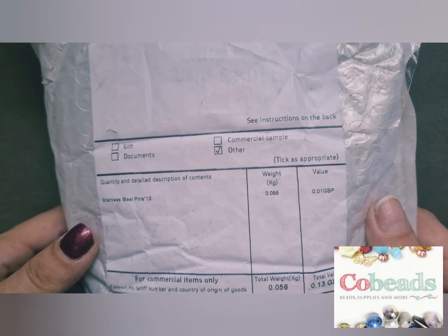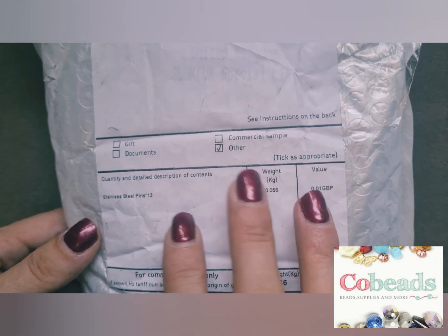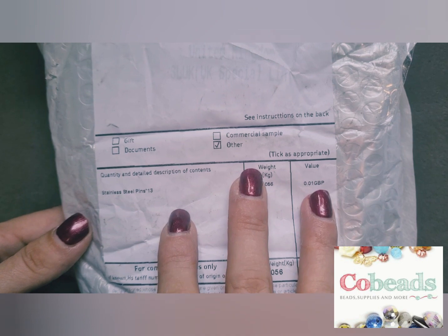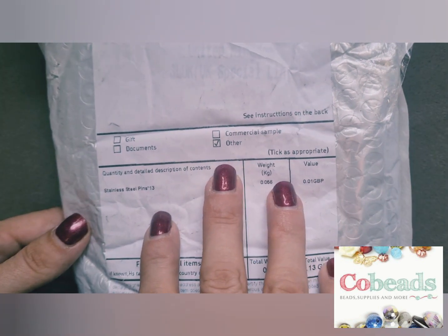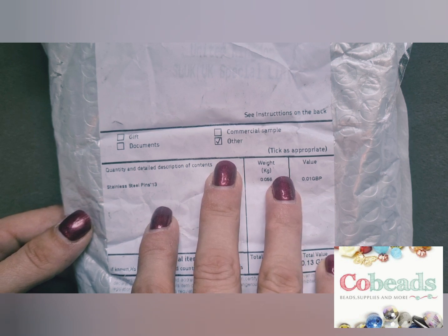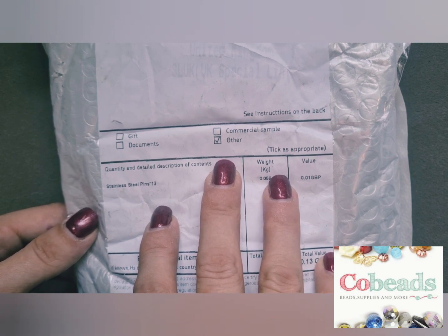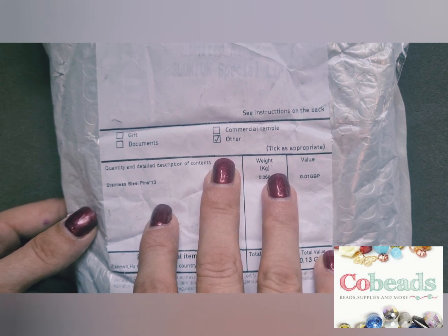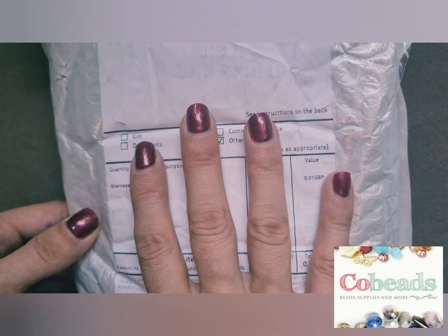Hello everyone and welcome back to my channel. I have another unboxing for you. This one is from Cobeads. They contacted me and asked if they could send me some things and if I would review them. They gave me a $35 limit, and usually I can only get three to four items with the limits set by companies, but I was able to get so much stuff with the $35 they set me. This site is amazing — there is so much beautiful stuff on there for incredible prices. It was so difficult to choose, but I'm going to show you what I chose.